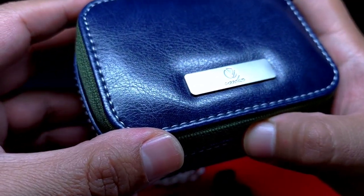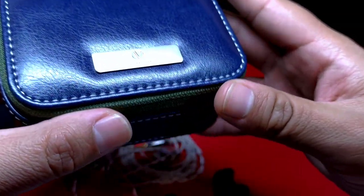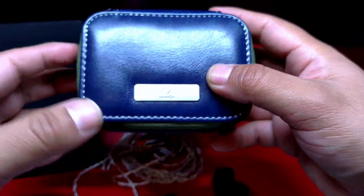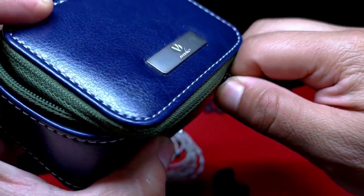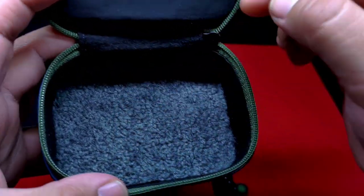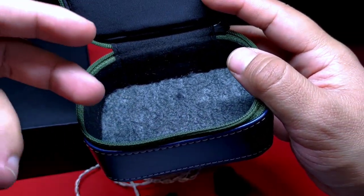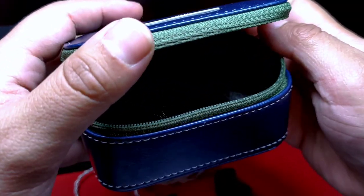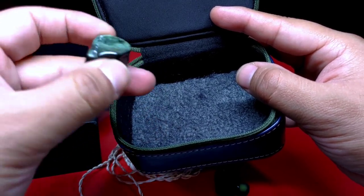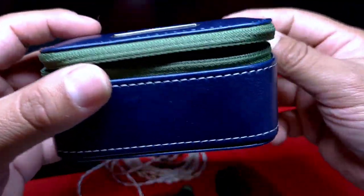Me encanta el diseño del case: realmente me parece muy elegante, práctico, muy bueno para llevar a todos lados. Esta plaquita de metal le da un toque muy atractivo. El interior es bastante espacioso para guardar los auriculares y sus accesorios. La base de la parte interna tiene una especie de afelpado, como si hubieran recortado una alfombra; eso ayuda a que no llegue a rayarse el auricular, algo que ocurre más con los de metal.